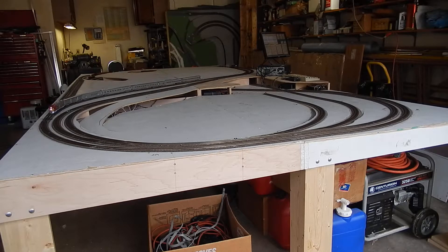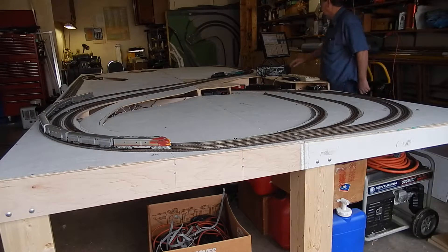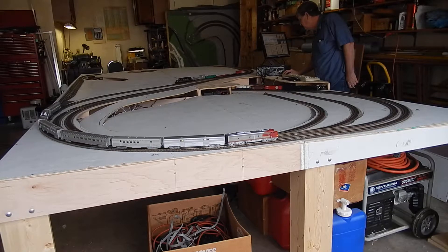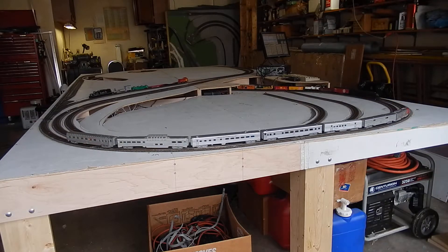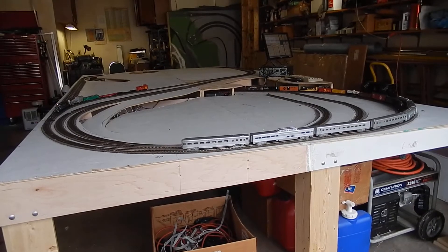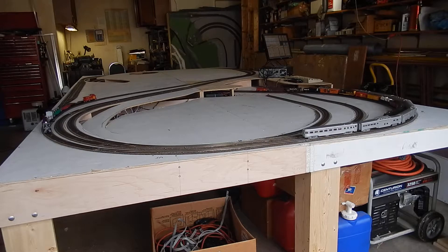Things are seeming to run pretty smooth. I better change the speed there — it looks like the RSD is catching the E8. Anyway, don't kick the camera tripod. That's what that little jump is all about.